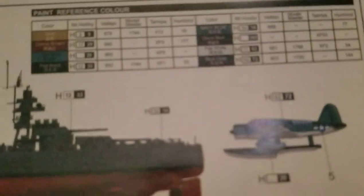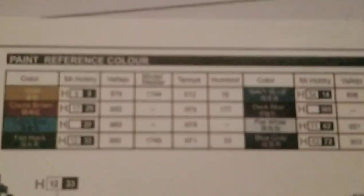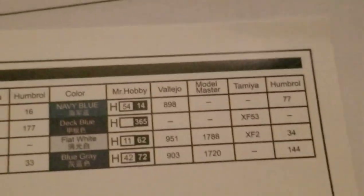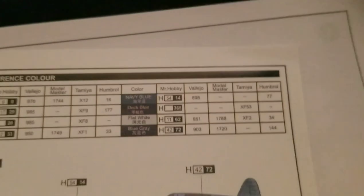So we'll take a look at the instructions, because it's a pretty hefty set of instructions. It comes with a painting guide and a paint chart. I'm not quite sure what brand I'm going to use for paints — I'd like to use Tamiya, but they don't have a deck blue or navy blue, or maybe they do, but it wasn't included, so we'll figure it out later.